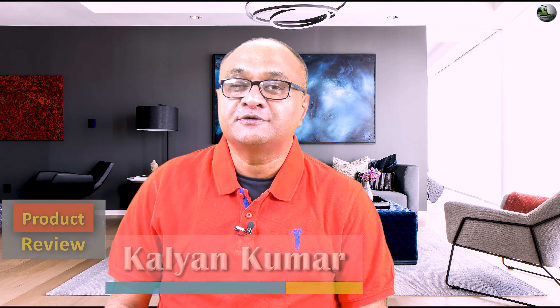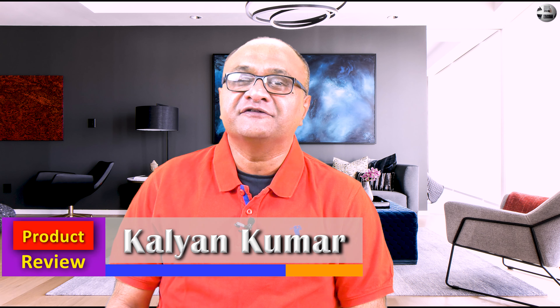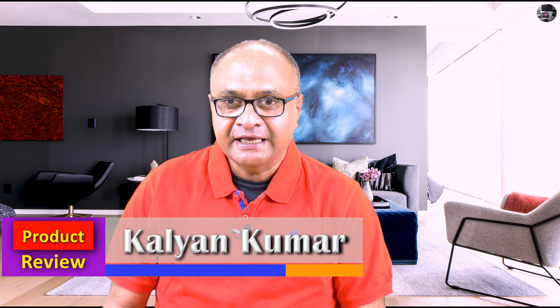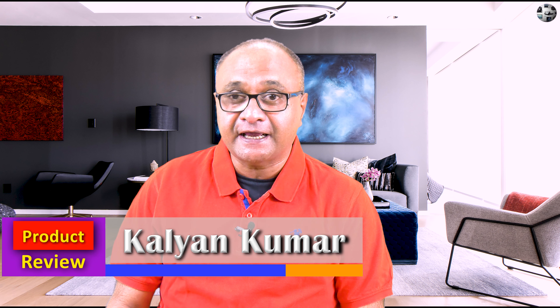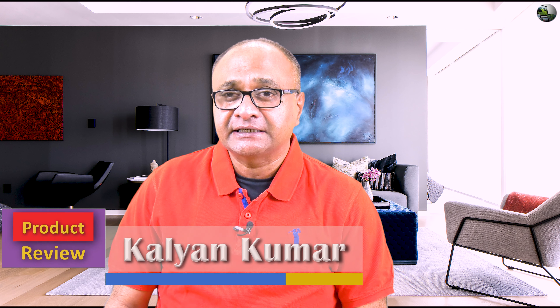Hi everyone, this is Kalyan Kumar and welcome to another edition of Unboxing and Review. In this video, I will be unboxing and reviewing the Apple TV 4K. Before I do that, let me state in the interest of full disclosure that I have bought this product with my own funds and it is not a review product. All the opinions you are about to hear are my own.